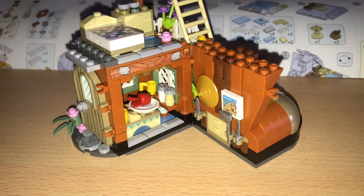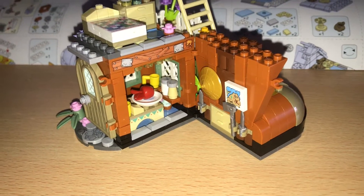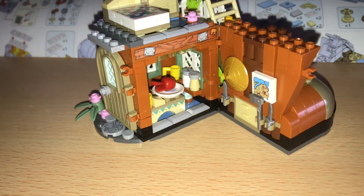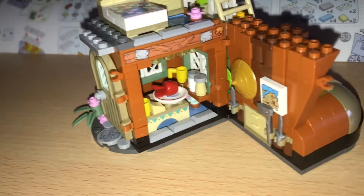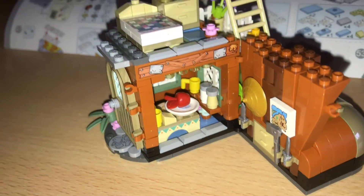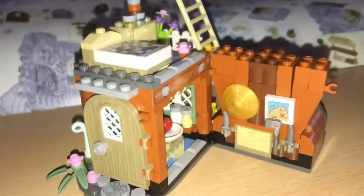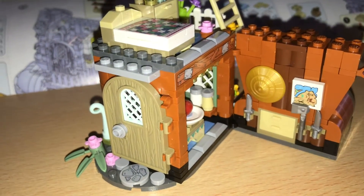Thought I'd do a little update on the Forest Cabin Shoe House. I will get that by the end of it. So I think you saw the inside but we've now got an apple on the plate. We've got this detailing now which makes more sense when I shut the shoe.